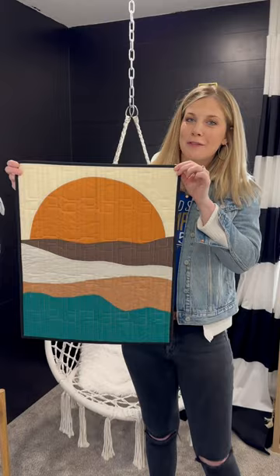This is the Freestyle Sunset Wall Hanging. This one was so fun to put together. It uses the large drunkard's path and some freestyle curves, so you're definitely going to want to check it out. Yay!